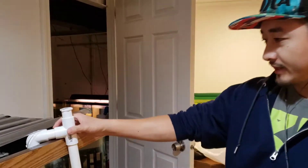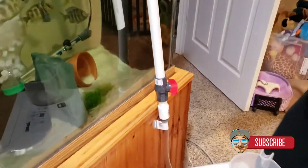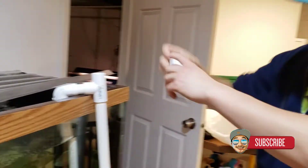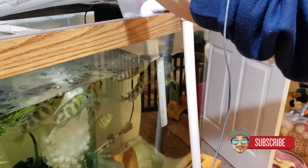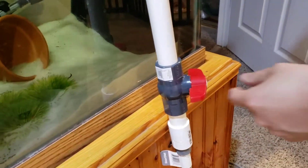I just created this DIY water changer right here — I just bought this from Menards. I want to show you guys how it works. Hopefully it works, I just got it, it's 22 bucks. You just gotta put water right here, but first make sure this is perpendicular so the water doesn't escape yet.